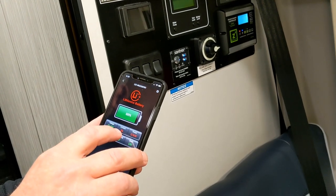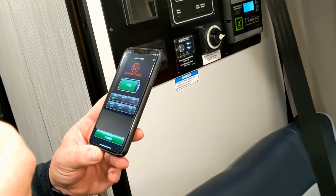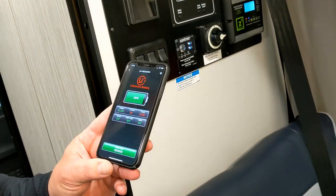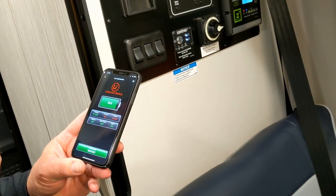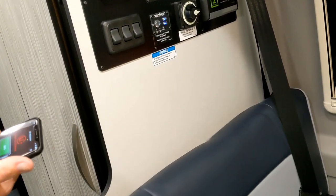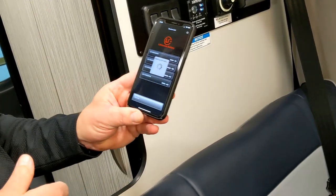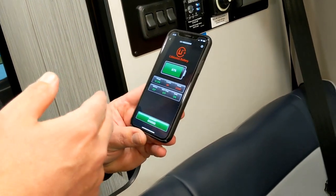Right now battery one is sitting at 88 percent. We're drawing 8 amps off of it — it shows red. Earlier when I had it plugged in it was green, 36 amps, because it was taking in power. You can also see the battery is 62 degrees. Battery temperature is important — lithium doesn't charge south of 40 degrees.